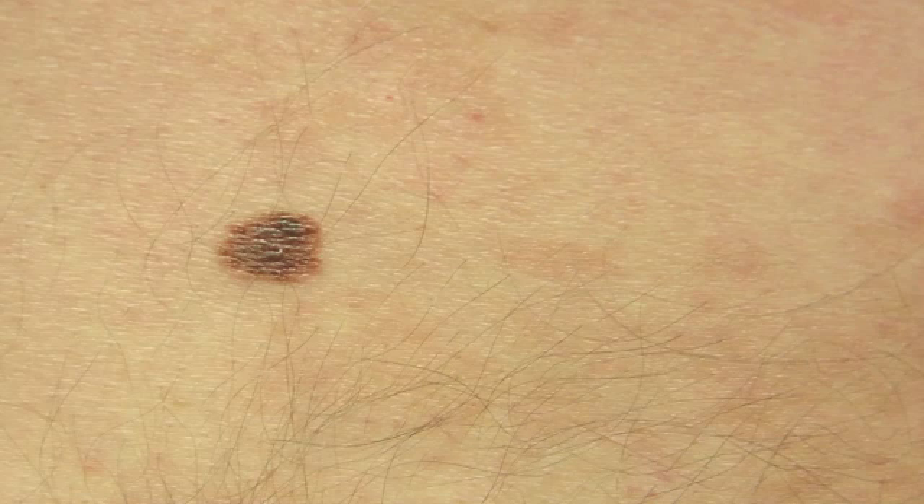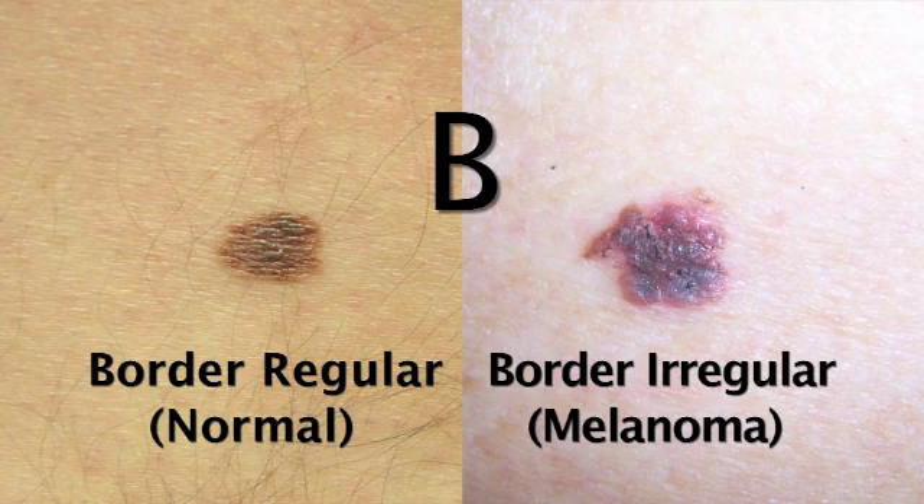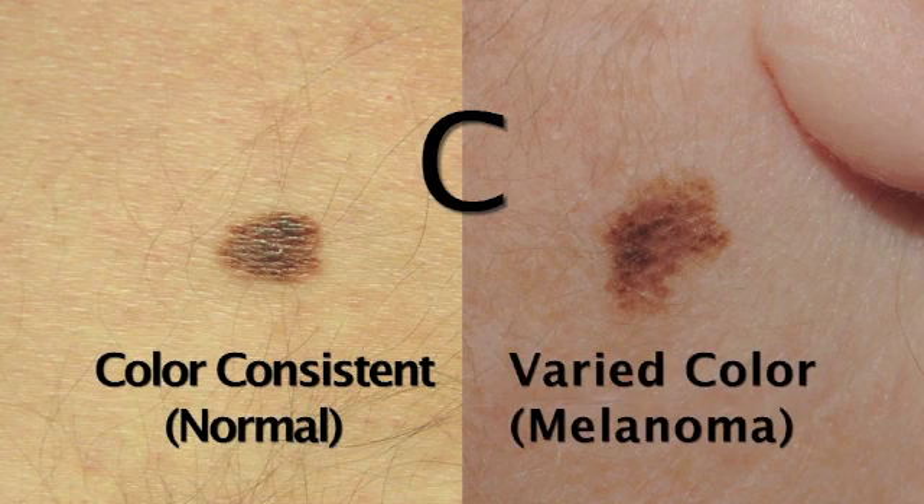B is for border. So you want to make sure your mole has a nice, smooth border around it and not jagged. C is for color. Usually something that's normal — a normal looking mole is going to have the same color throughout. But if you have areas of light brown and dark brown, well that's a red flag as well.